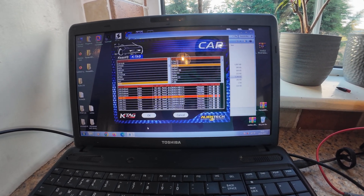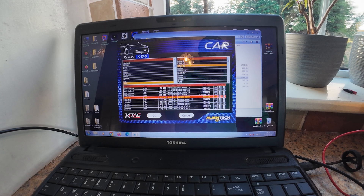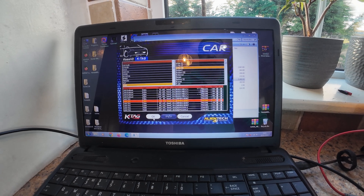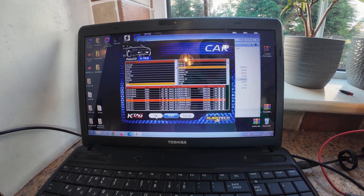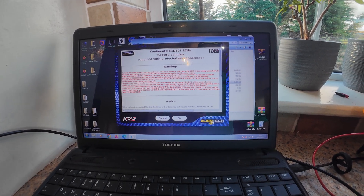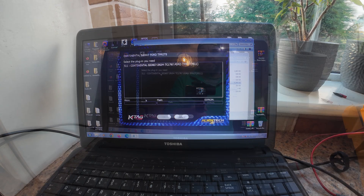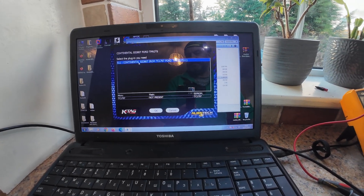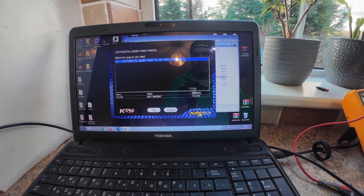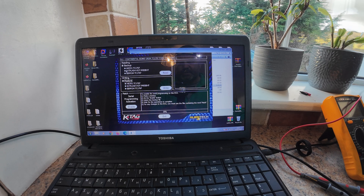Ford C-Max 1.6 TDCI, SID 807, 3-core — and we pick protocol 5.1. It says okay, or you have to select. Microchip okay — flash not present, blah blah blah. Let's do first backup, first backup two.